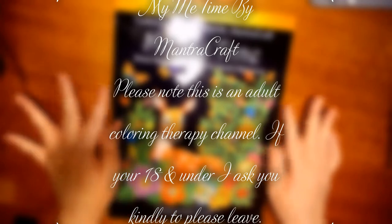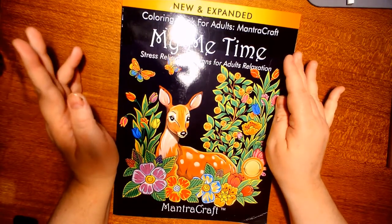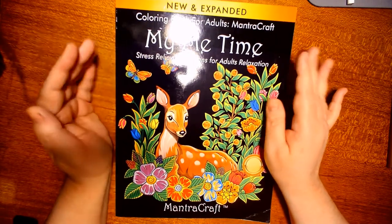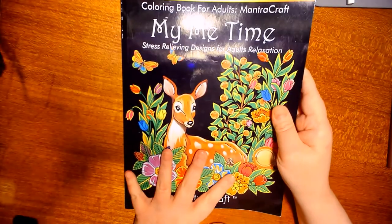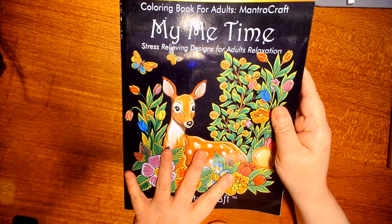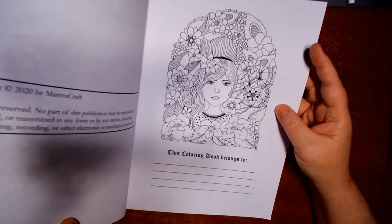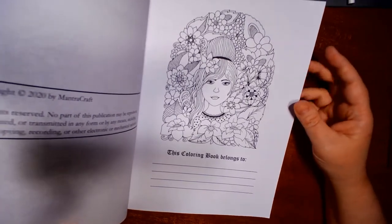Hello ladies and gentlemen, I am going to do another book review by Montecraft — the new and expanded edition. This has been out for a while; it's an adult coloring book called 'My Me Time.' It's been out since 2020, copyright 2020.